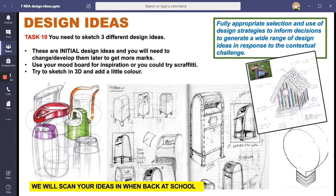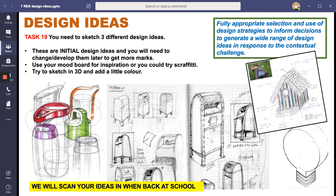For design ideas, you could start with a few very initial ideas - some thumbnail sketches - and then develop three different design ideas from those thumbnails. Your design ideas need to be annotated. Here is a GCSE example from one of the students who did their design ideas last year.